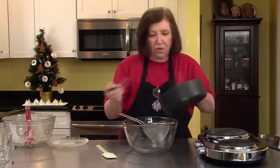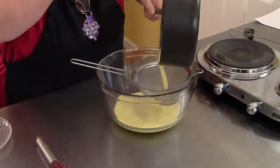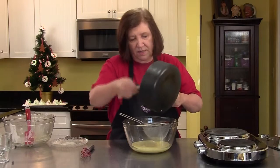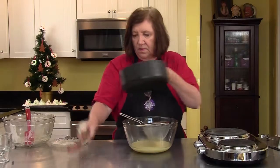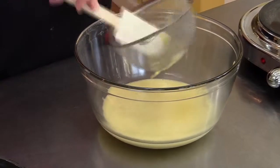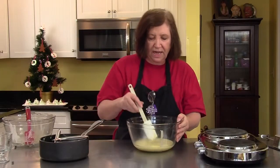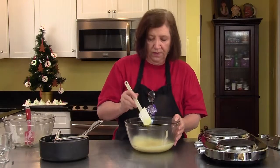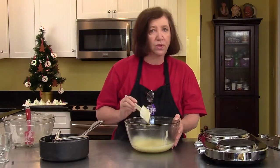So now we're going to pour this into our sieve — get it all in there. We did pretty well, no scrambled eggs. Now we need to put this off to the side and let it cool. I'll come back in a minute and show you what we're going to do with the chocolate.